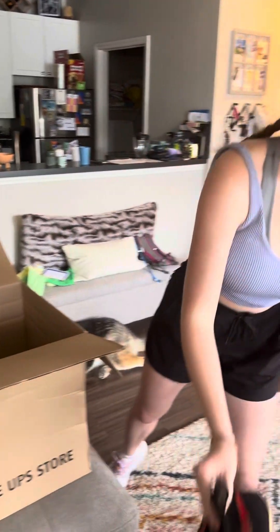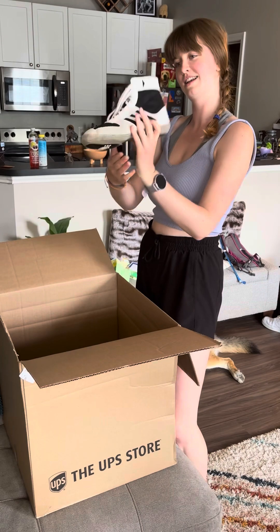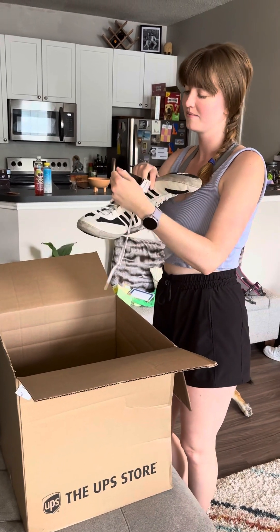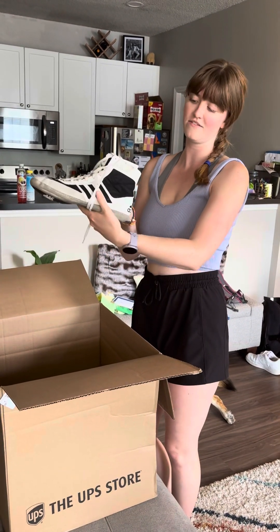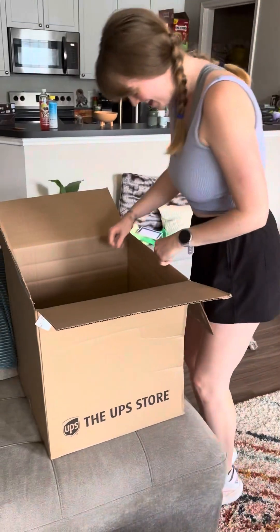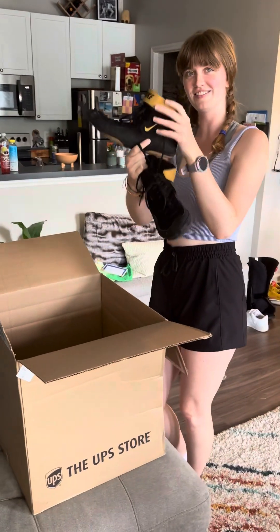Just a few more here — these are some cool Adidas white and blacks, size nine and a half. You can never go wrong with something classic and simple like black and white. Now we're getting into some of the good ones — some more black Nike Inflix.